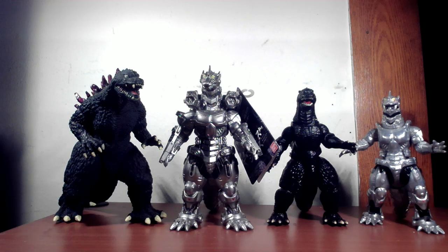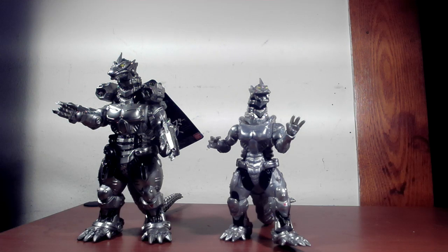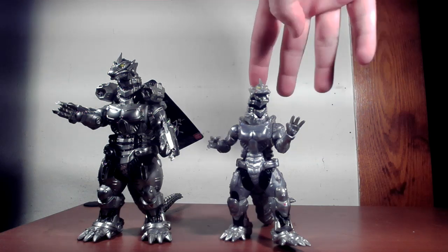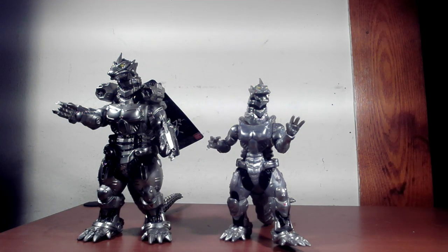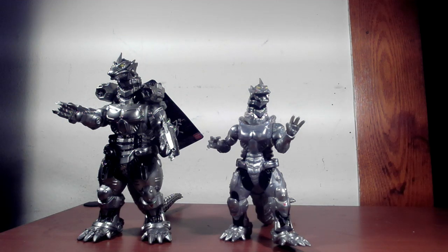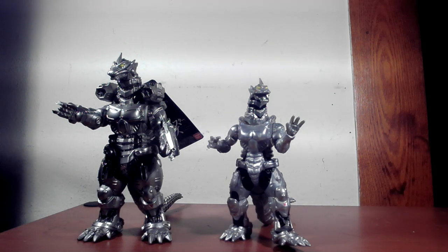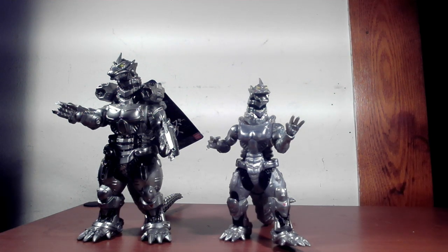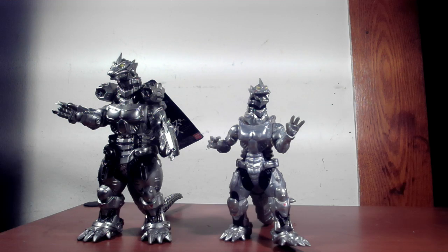I dig them both but I like the vinyl one a little bit better — it just stands out more. I think this figure set line is meant to compete along the same lines as Playmates, but a bit better. Since Bandai didn't grant Playmates the license to continue with the Toho universe, I think Bandai shifted to work on these action figures, and I do like that — they are a little bit better than the Playmates figures.